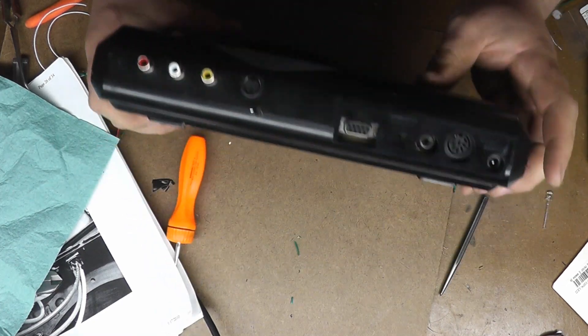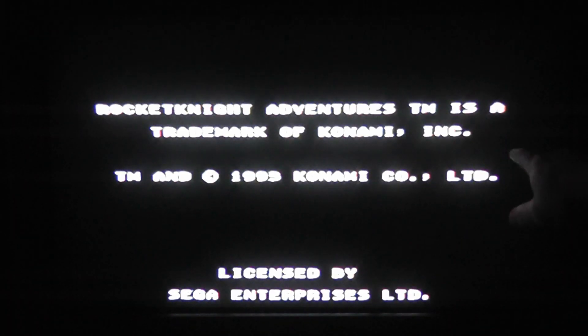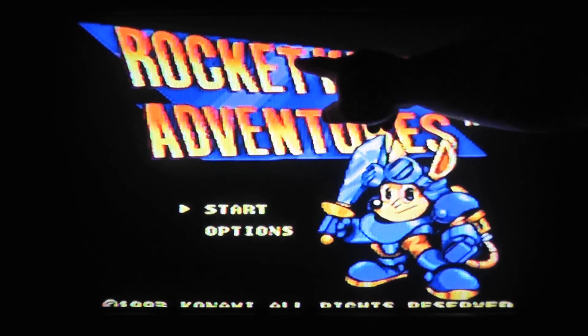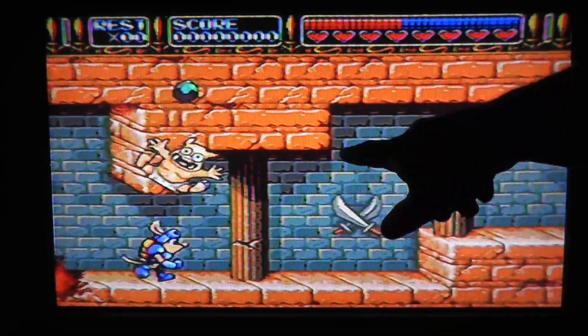So first I'm going to show you the difference between what the RF looks like, what the composite looks like, and then what the S-Video looks like. I got the lights turned down low and we're focused on the TV to keep the glare down. First is the original RF — I chose a colorful game. You can see a few lines, and you can kind of hear that interference — a little buzz and wavy lines. The sound is slightly muffled and it's just a little bit washed out.